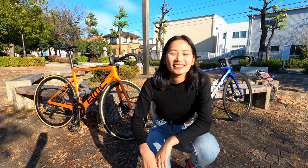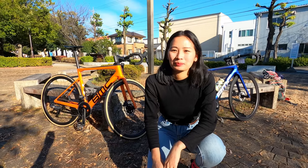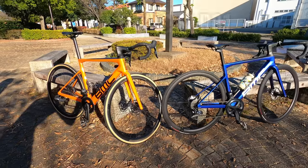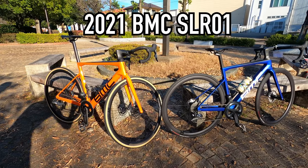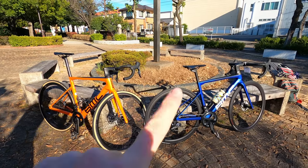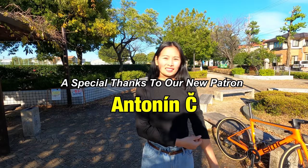Hey guys, Tubukuru here with Peon. We're here with Tun Chan in Nagoya, Japan, and today we're going to be testing out some new bikes — doing a first look and test ride of the new BMC 2021 Road Machine SLR bikes. We've got two models here for each of us to test ride today. It's going to be a really exciting day.